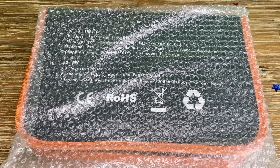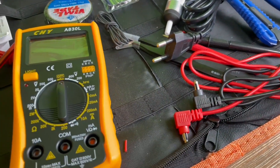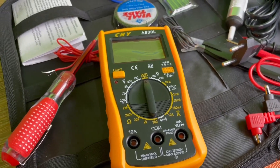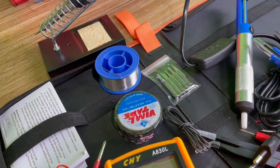Hello, today I'm going to show you an awesome unboxing video. Let me introduce you to the awesome soldering iron kit with on/off switch, 60 watt power, 110 voltage, adjustable temperature.